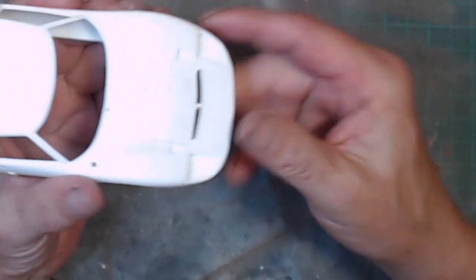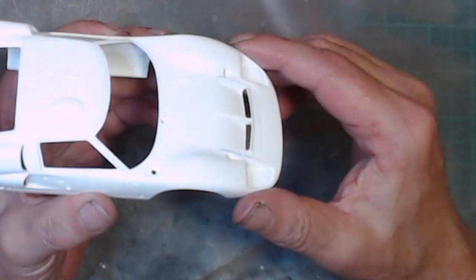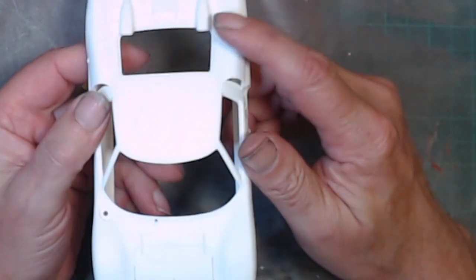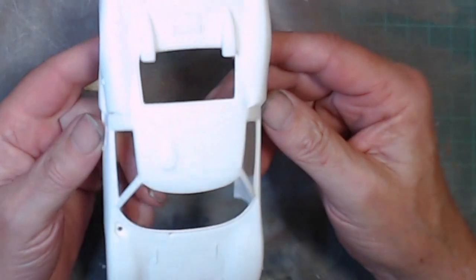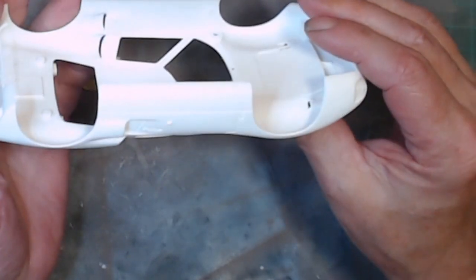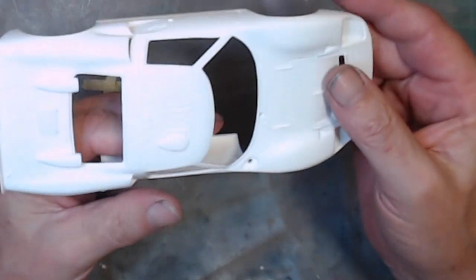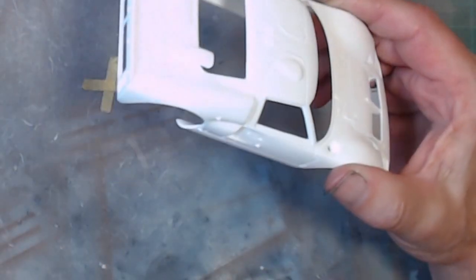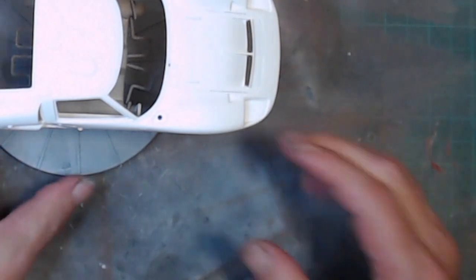I've already added two bits of photo etch — right there and there. I've also put in what I'm assuming are engine cooler ducts to stop the engine from overheating. All of that is done and it's all in white primer. It's quite nice actually. I've had a rub-down on a couple of little spots. It's going to be the red version, number three — let me put that back on the stand and get my grubby fingers off it.